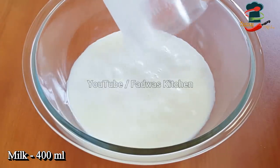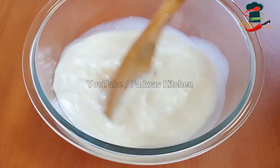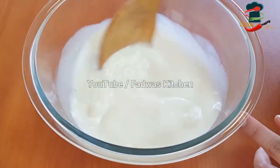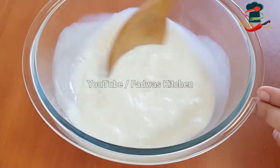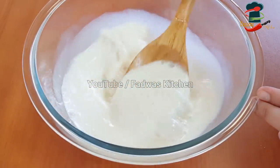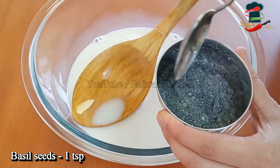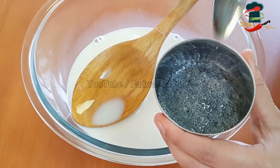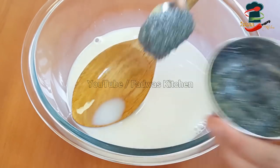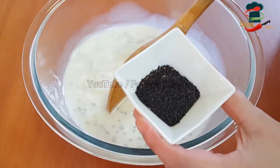Falooda Sharbat includes pala, which is a chopped plant. There are subjah seeds in this — a little bit of basil seeds and a little bit of black seeds. I put 1 teaspoon of these in, then soak them until they get some texture. I put a few more teaspoons in this video.